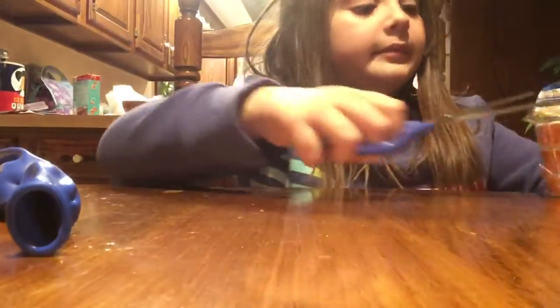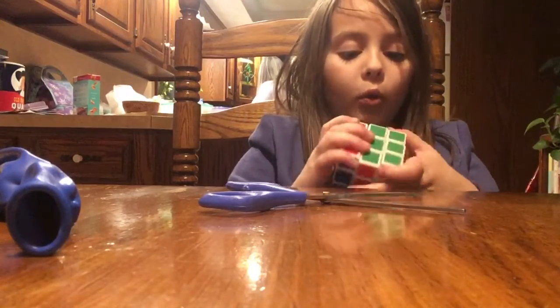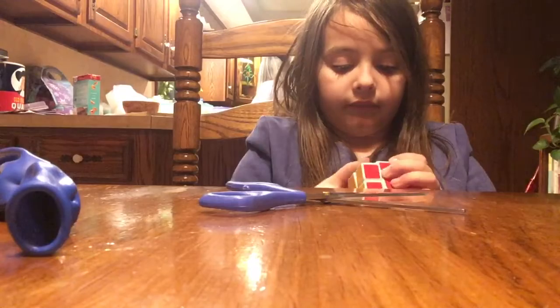Now I definitely need scissors to open this. Instead of these scissors, how about we use these scissors? Yeah, that works better. Look, he made a big hole. I'm going to do this. I'm going to put my garbage aside. Two more things.